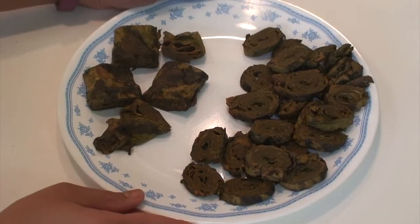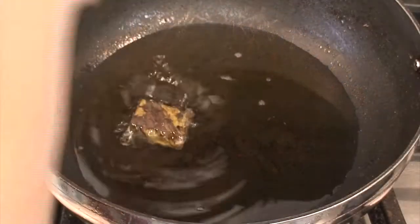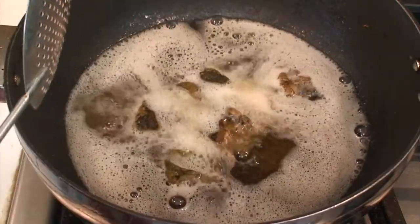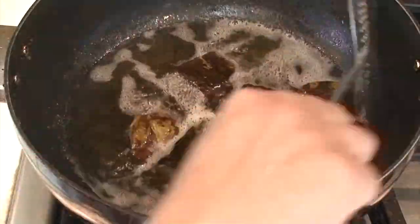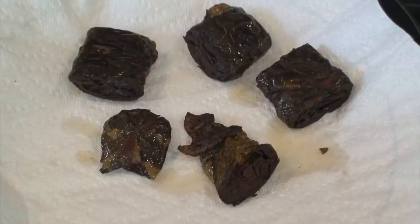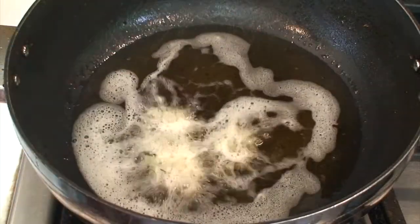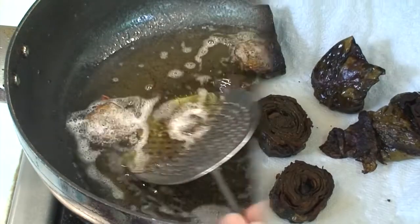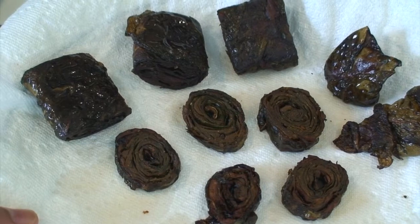So now these pakode are ready in two different shapes. Deep fry them in hot oil on medium flame. When you see a little browning along the edges and on the surface, it is time to remove them from the oil and place on a paper towel. The square-shaped pakode are ready. Now deep fry the thinner circular pakode as well, and when they appear little brownish on the outside, remove on a paper towel. In this way by deep frying you can get two different shapes of pakode.